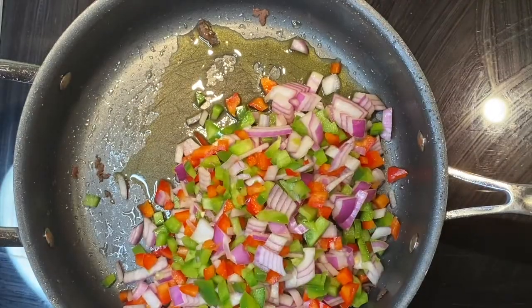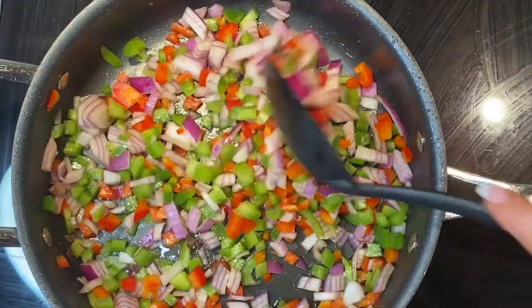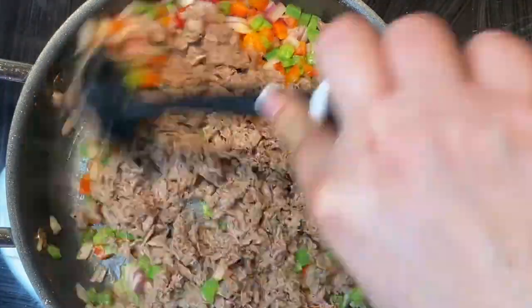We are going to cook the peppers and onions. I'm not going to cook them super long — I don't want them to get too soft because you still want your egg roll to have a little bit of a crunch. I'm just going to cook them enough so they start sweating and those flavors come out.